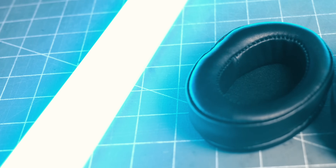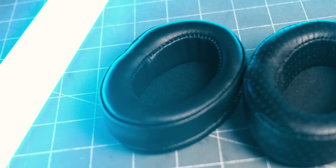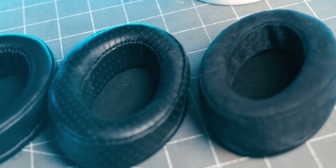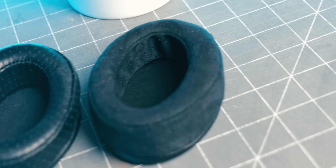Comfort-wise, they're all pretty similar. The suede pads do breathe the best. The solid lambskin pads do trap in the most heat. And the perforated lambskins sit right in the middle. But all things considered, none of them breathe quite as well as the stock pad. But then again, the stock pad is just straight-up velour, whereas all of these are going to be more sealed up. I'm not sitting there boiling and they're not uncomfortable by any means, but they definitely do trap in a little bit more heat than the stock pads.